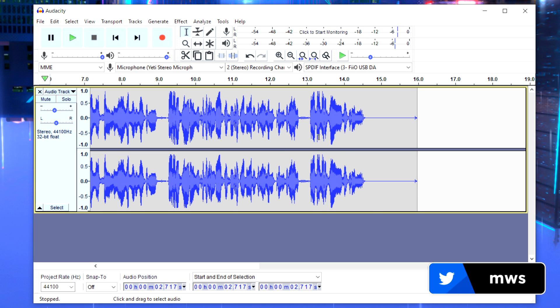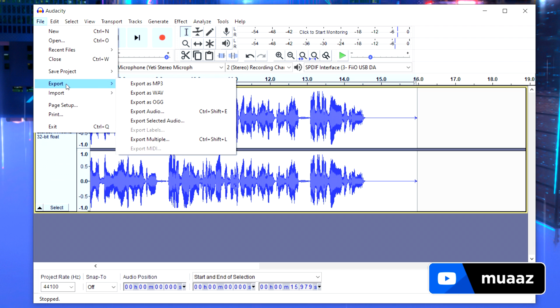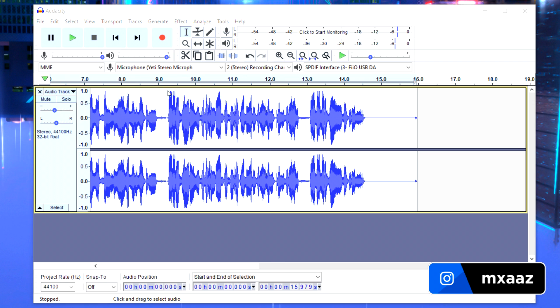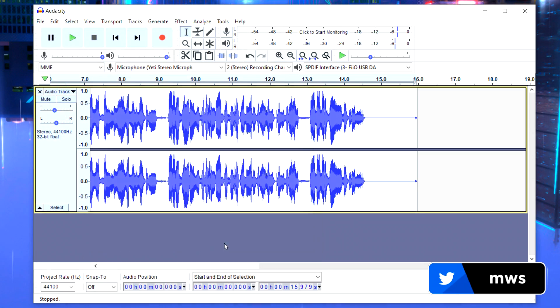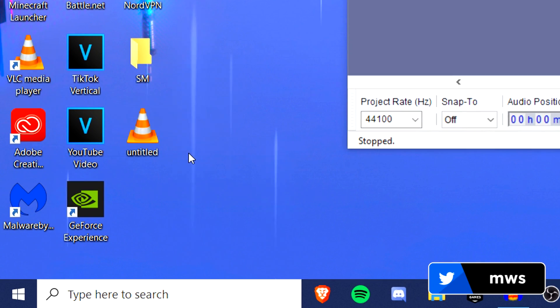To save your file, select it all by clicking the blank space, then go to File, Export, and I personally export as WAV — though MP3 works too. Save it to your desktop, leave it as untitled, hit Save and OK, and the file will appear in a couple of seconds.